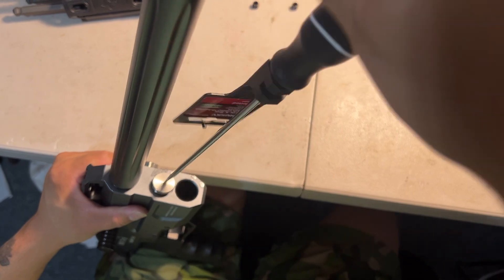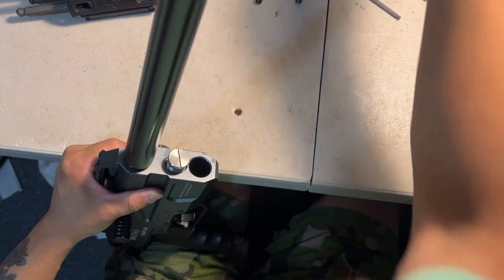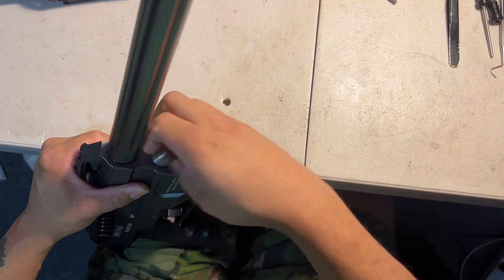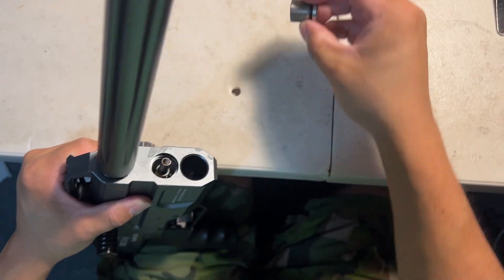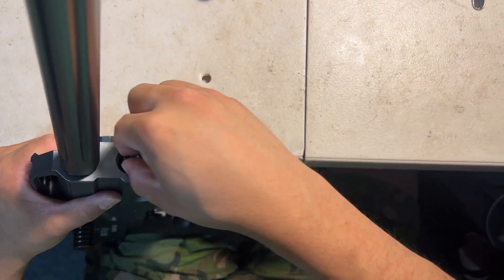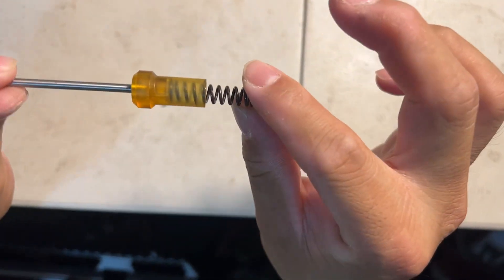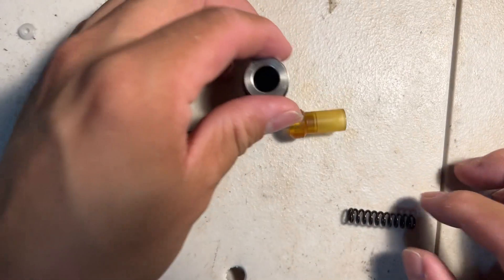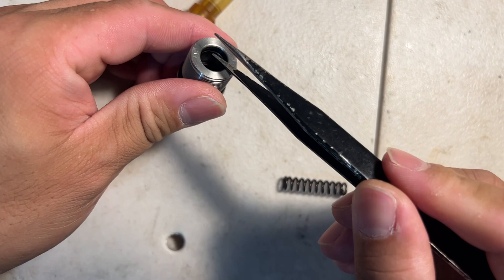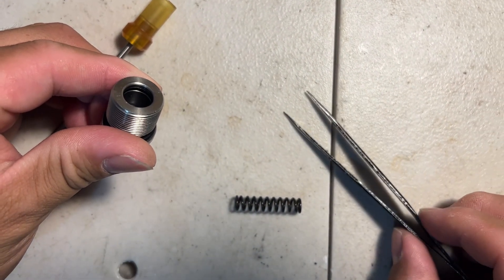Take that out. First of all, you need to check one thing: the o-ring on the cap. Check the o-ring on the cap — put everything on the table. This is a good gun so everything is still new; we're just showing you how to do it. Take the warping out. Now check one thing: check this surface, make sure it's smooth.